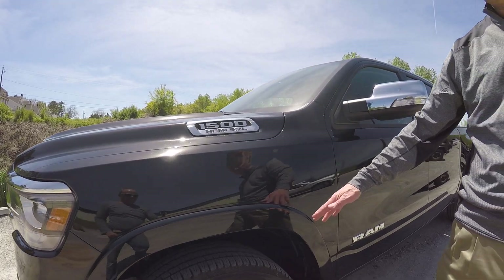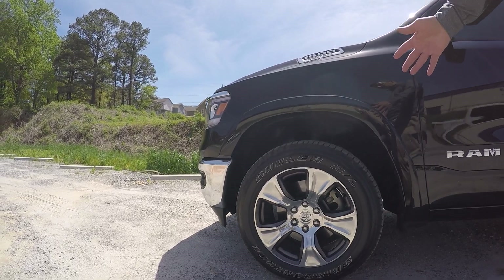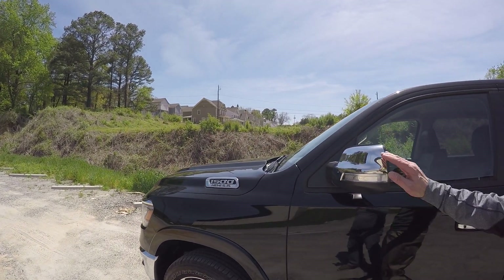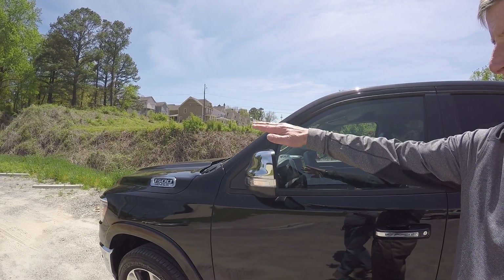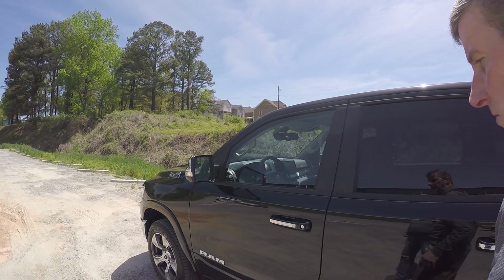The 20-inch wheels on this Laramie are optional. You start off with 18-inch wheels, but 20-inch wheels are also available. The Laramie's cues are the chrome in the front, but also the chrome side mirrors and the chrome inserts on the door handles.